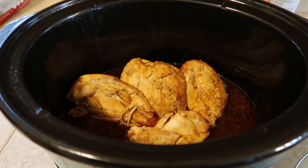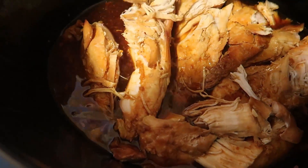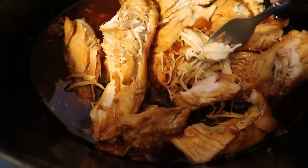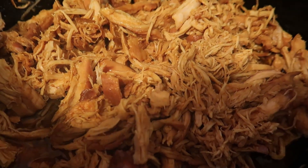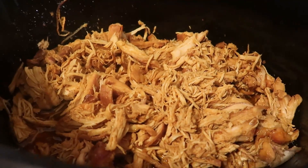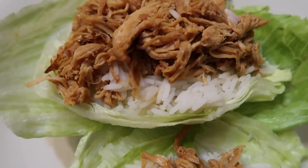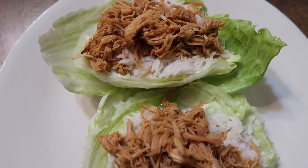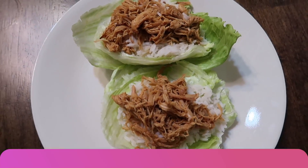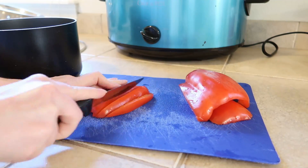After it was done being cooked, I went ahead and shredded it and stirred it all together to get all the liquid into the shredded meat. Then I just served it over some lettuce with some rice inside — it was so good. You can honestly make it any way you want to; this is just how I ate it and it was delicious.